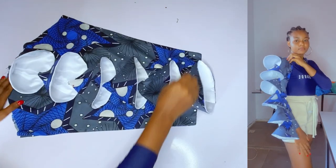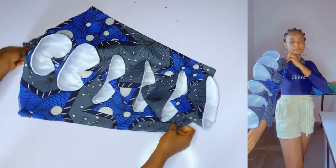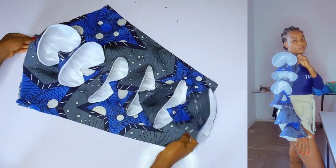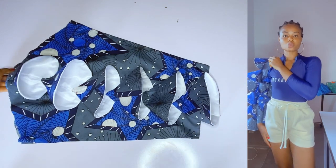Hey loves, welcome back to my channel. It is Ijoma here and in today's video we are going to learn how to make this cone detailed sleeve. It is a normal sleeve but it has a cone detail, and we are going to learn how to cut and sew this. This sleeve is very simple to make and I will explain it as much as I can.